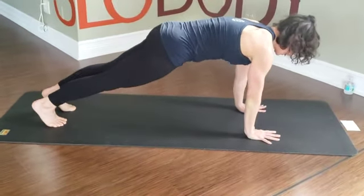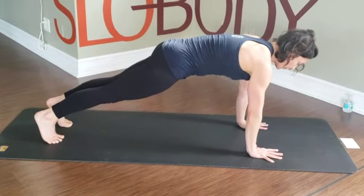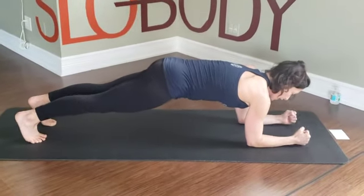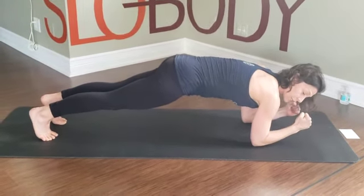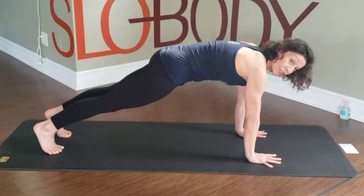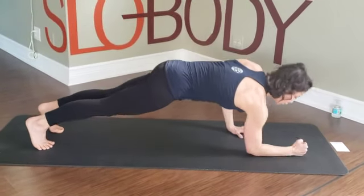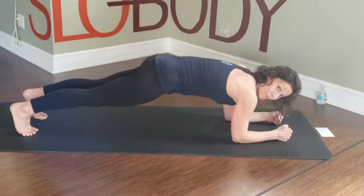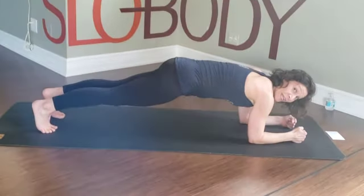Same thing here — breathing, 10. Squeeze the booty, firm up the thighs, lift the belly, pull the ribs in — and we go back down. Make fists with the hands, pull the toes towards the elbows, elbows towards the toes. Back up — palms pressed firm, strong arms, lift in the armpits. Last five — pull the ribs in, squeeze the booty. Last one — down to your knee plank or forearm plank. Forearms pull to toes, toes pull to forearms. Squeeze the booty, lift the belly, pull the ribs in — elbows to toes, toes to elbows. And we're done.